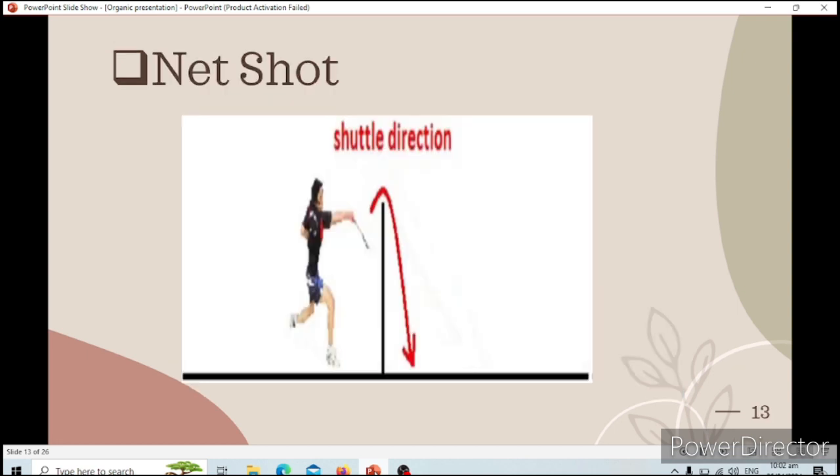Next is the net shot. A net shot is played as near to the net as possible, controlled by the wrist or the forearm. When you hit the shuttlecock and it moves across the net, it will land in the opponent's court. You're just using your forearm or your wrist just to hit the shuttlecock over.